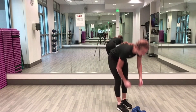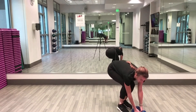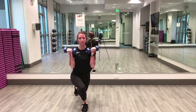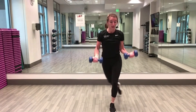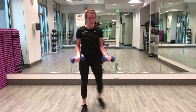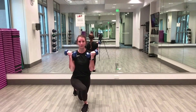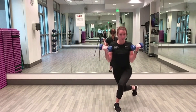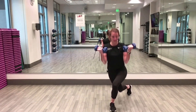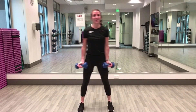Alright, weights — curtsy and curl, ready in three, two, one. Curtsy lunge, bicep curl. If you have a single weight make sure you're switching arms. Nice and controlled. So good — 20 seconds done, 20 seconds to go.